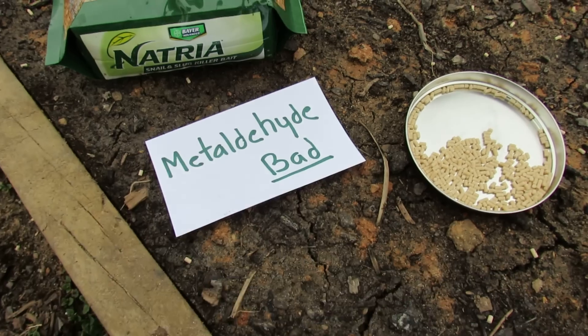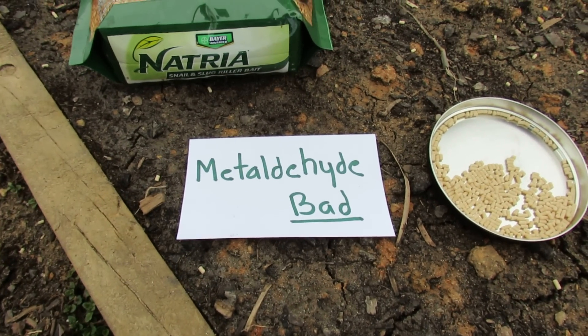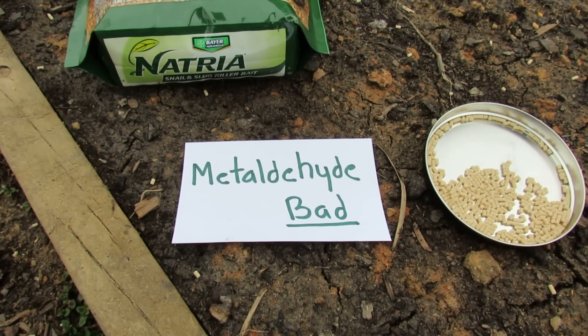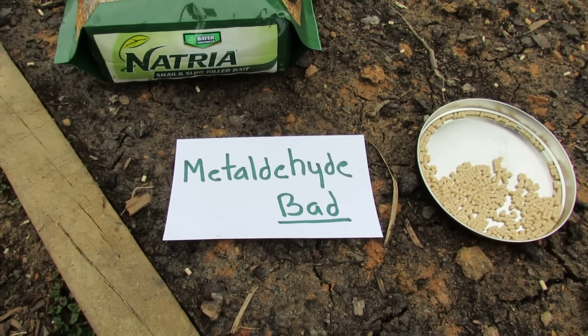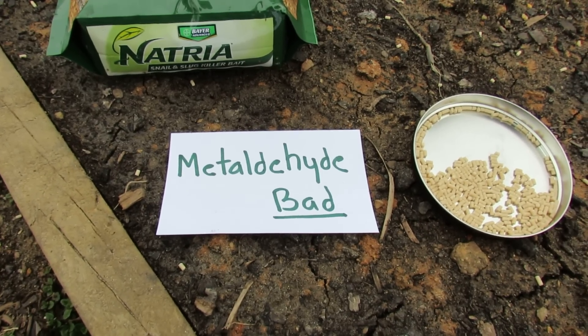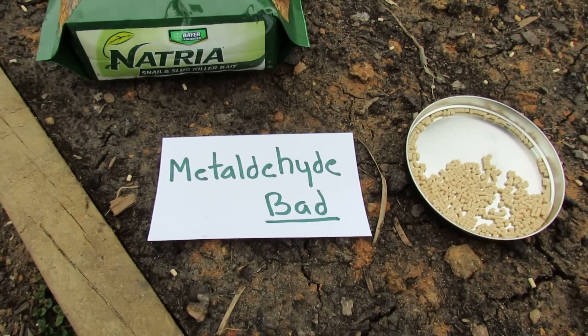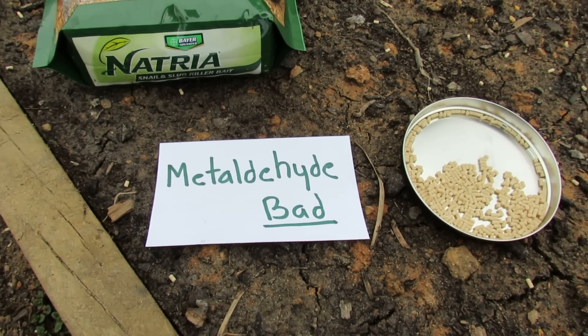I do not recommend metaldehyde, which is the other product you see out there. That's a non-discriminatory killer — it will kill anything that eats it: toads, frogs, any kind of beneficial bug. Whatever eats it can die. It can leach into your fish ponds, streams, or whatever. It's not a good product.